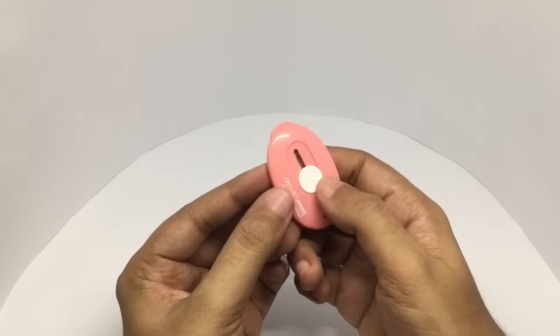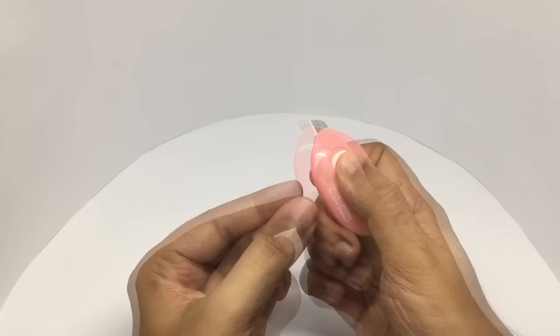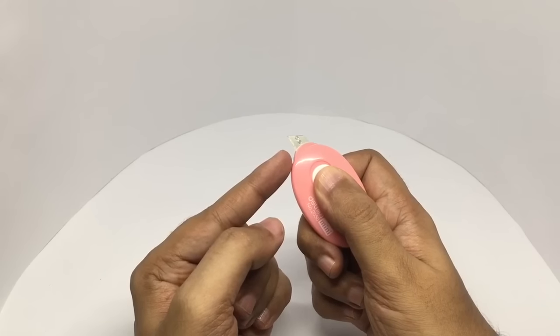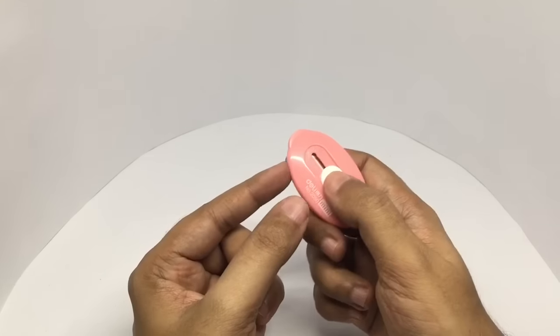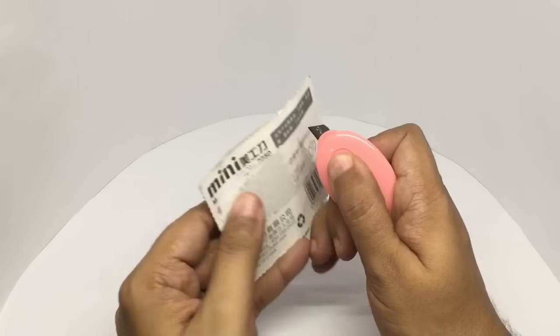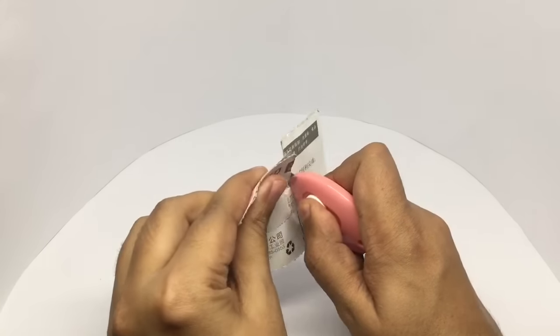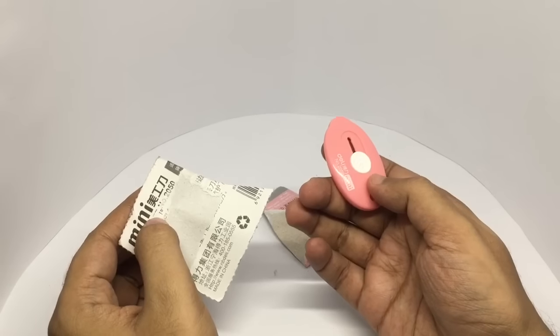To use the blade, you slide this up and the blade comes out. You need to put your finger here in order to let the blade stay out. Once you remove it, it goes back in. So it's also quite safe to use, and it's sharp too.